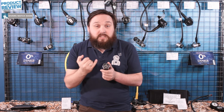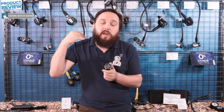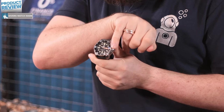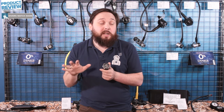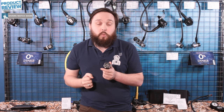Around the top we have a rotating bezel and that only rotates one way — it's a ratchet style. This is for monitoring your dive time, so for instance you dial it so that the arrow is pointing at the minute hand, and then as time goes along it's just going to tell you how long your dive time actually is. That way, if your dive computer completely packs in during the dive, at least you know how long you've been under the water.